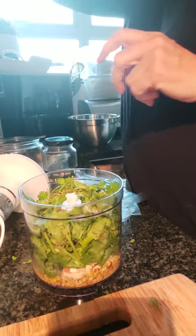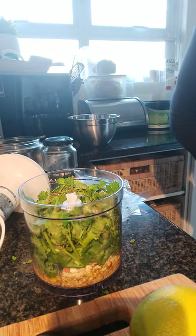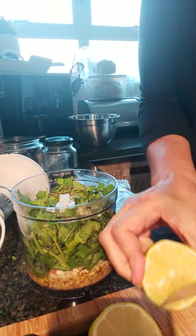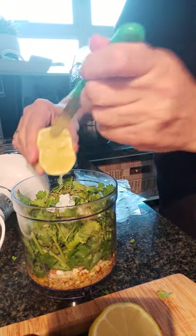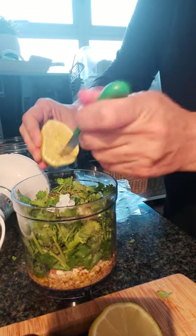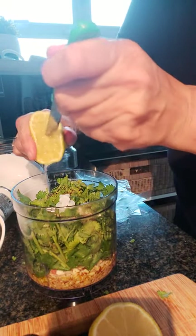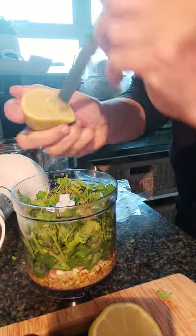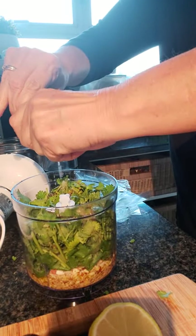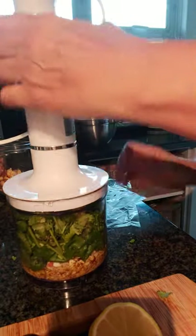And then of course let's not forget a very special ingredient — your lemon. Nothing like fresh lemon juice. Give it a squeeze as you're going along. If a pip or two gets in, that's not a train smash — I do try and fish them out, but once the blade gets going it chops it up and it kind of blends in with the nuts. Try and get as much as I can out of this half a lemon — absolutely superb.